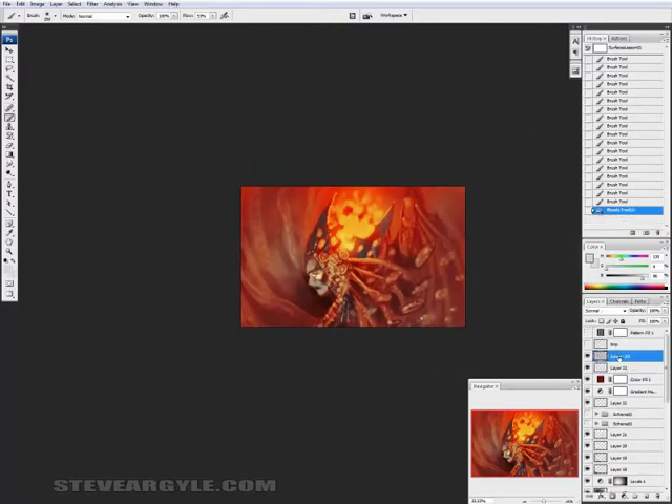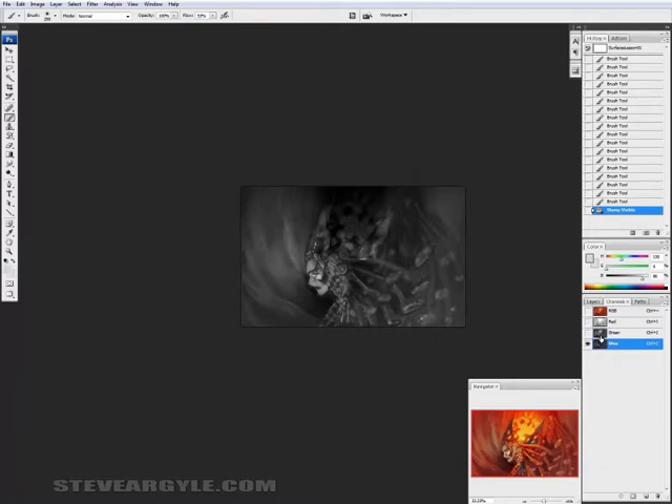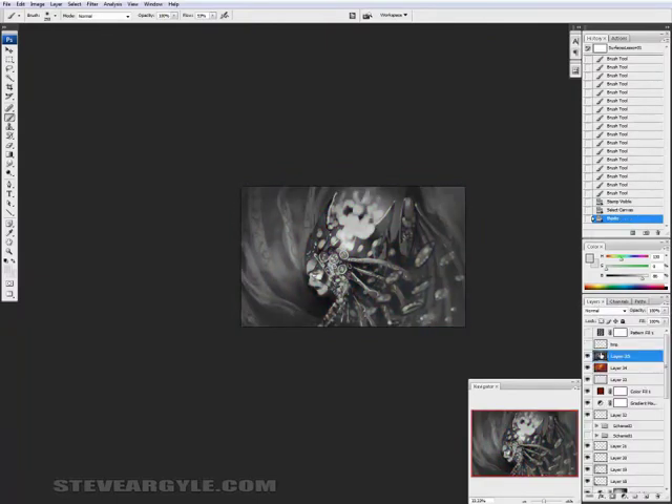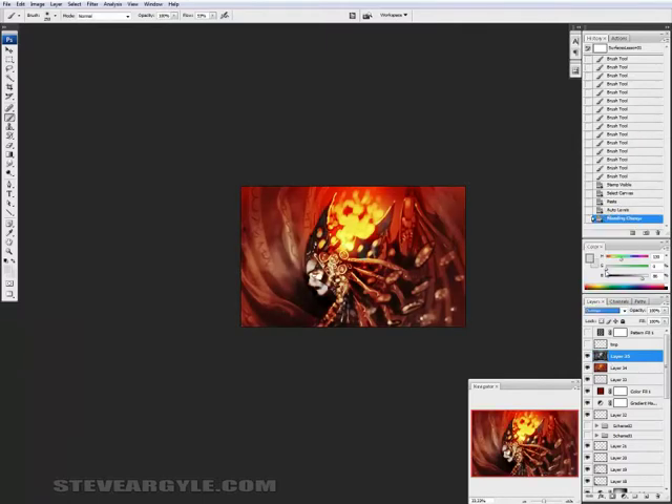Here is a quick way to bring back in value when things start getting muddy. Stamp visible, which I think is Ctrl-Alt-Shift-E by default, and then either desaturate it, which is Ctrl-Alt-Shift-U, or copy and paste the color channel that looks best into a new layer. Use that as either a soft light or an overlay type layer, and then adjust the fill to taste. For most applications, fill works best.